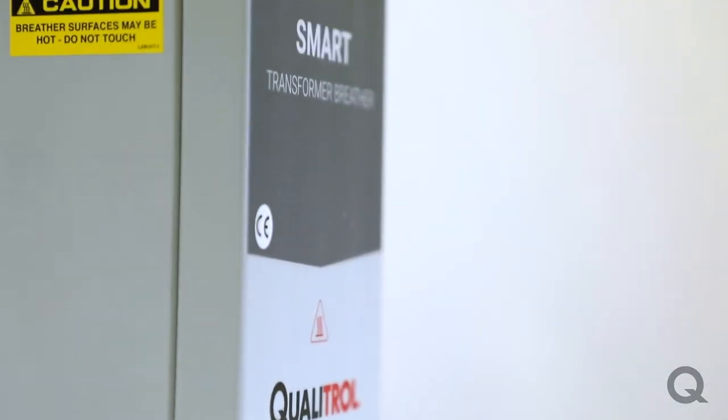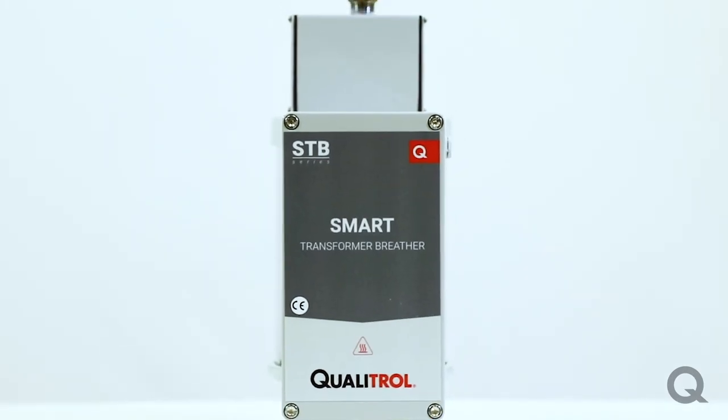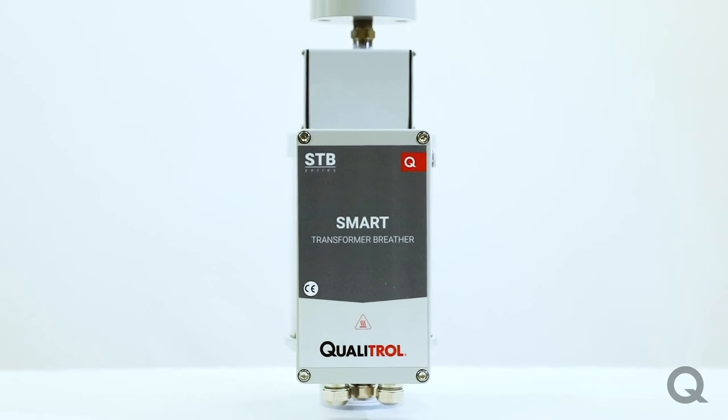If you're interested in preventing moisture from contaminating your transformer oil and reducing maintenance costs, try out one of our smart transformer breathers. Feel free to reach out to one of our application engineers at info@qualitrolcorp.com and they'll be able to help you out. Thanks!